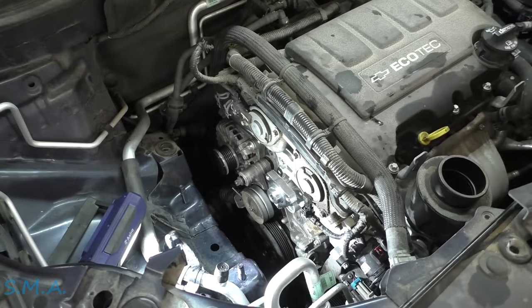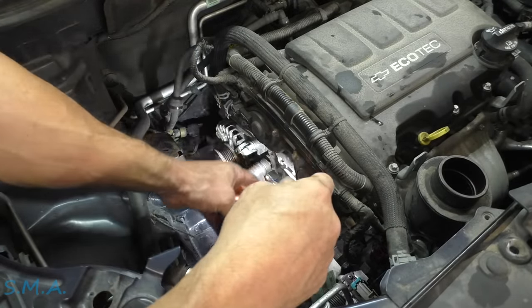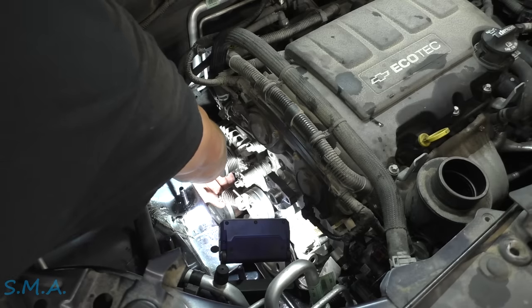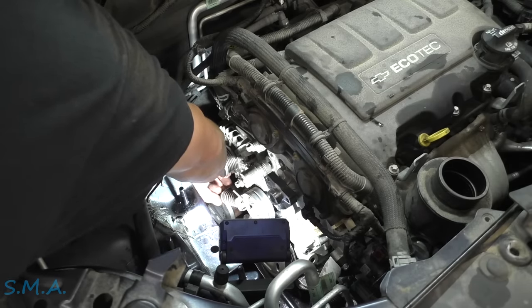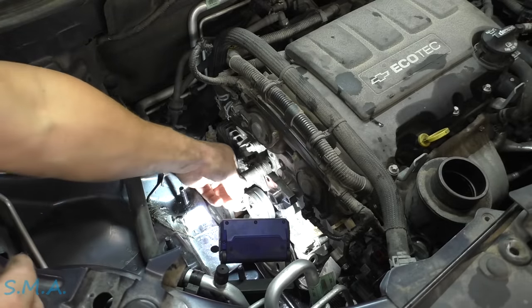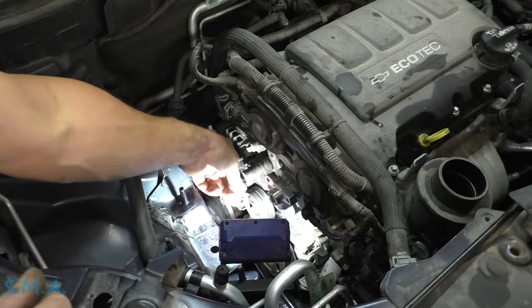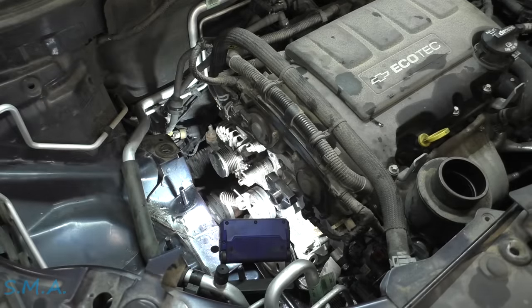Why did we take that thing off? Putting the cart ahead of the horse a little bit. Plus I wanted to demonstrate how to take it off. For some reason in my mind it went through the water pump, but clearly it didn't. But it gave you guys a better viewing advantage.